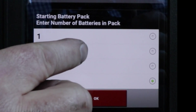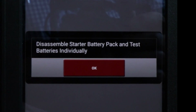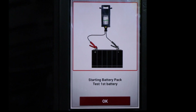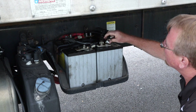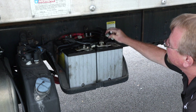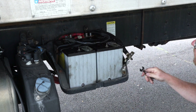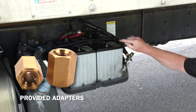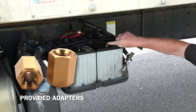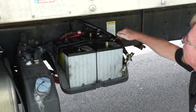It's now asking how many batteries are in the starter pack — there are two on this truck. It's asking me to disassemble the starter pack and test the batteries individually, which is the most accurate way to test the battery pack. I'll start by separating the batteries by removing the battery interconnects, removing the negative side first, then the positive side, and then install the battery adapters. You never want to test the battery by connecting the clamps to the steel bolt — that'll give you a false reading.